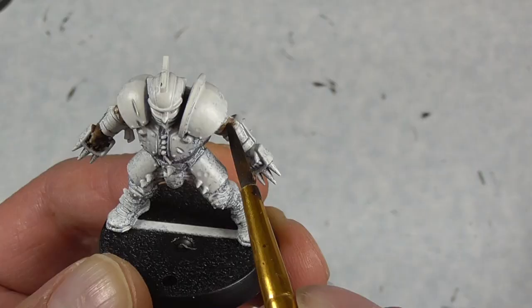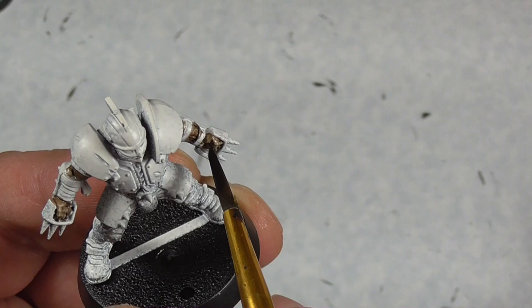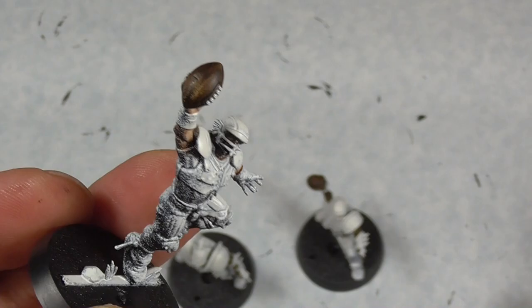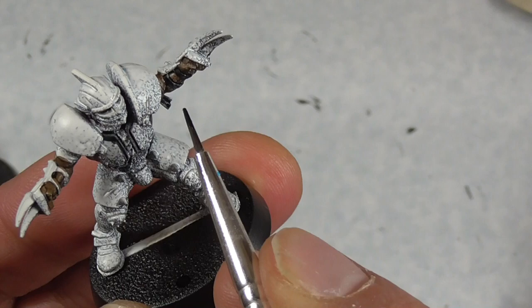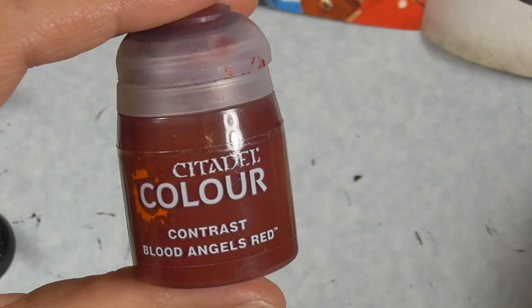We're going to start off with some skin — this is Wildwood for darker skin tones. The trick with contrast colors is to make sure you're only coloring the parts that are that color because you want to keep the white undercoating. Do the footballs as well. We're going to use Gilliman Flesh for all of the lighter skin tones, and this is going to be the case on the dwarves too. Black Templar is going to be for the strapping as well as the shoes, and there are also some black parts underneath the padding.